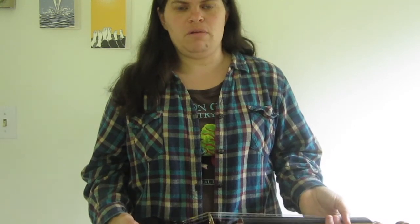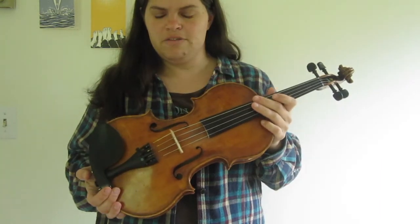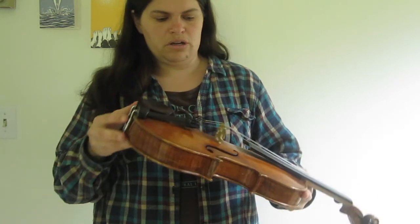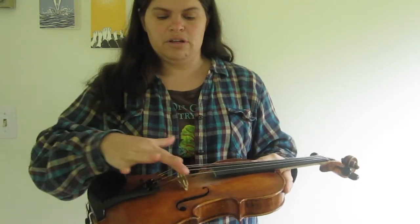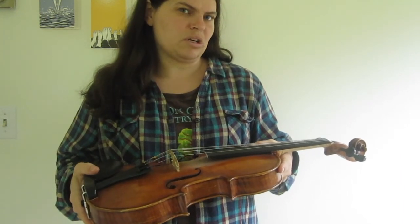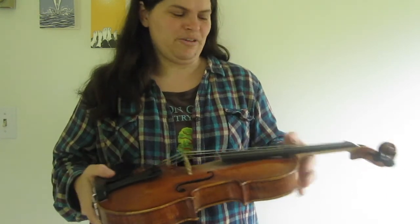Welcome to Free Fiddle Lessons. Today we're going to do something a little different — we're going to look at basic information and equipment that you want when you're starting to play the violin or the fiddle. You need a fiddle or violin — it's the same instrument. Sometimes things are set up a little differently; the bridge might be a little flatter on a fiddle instrument. But really you can play either kind of music on the same instrument.